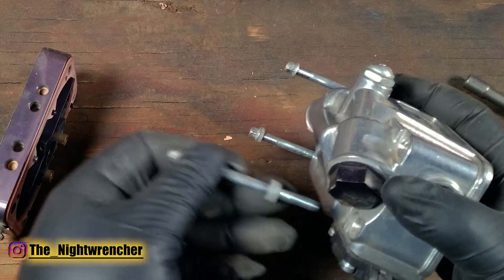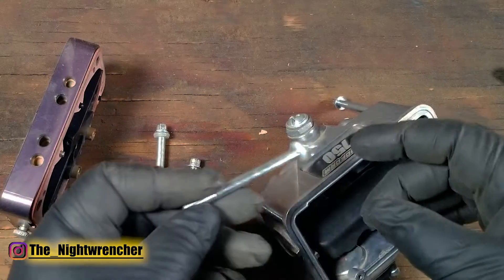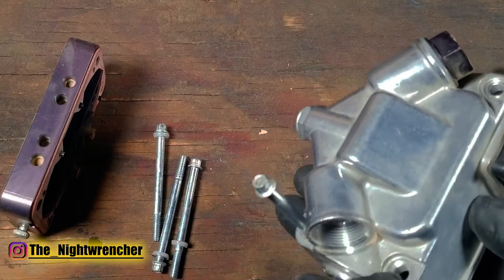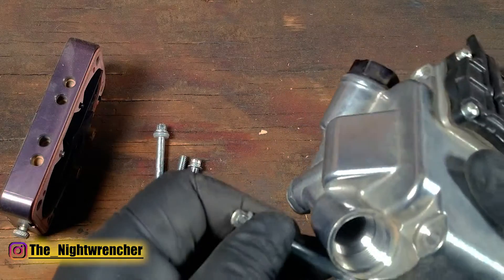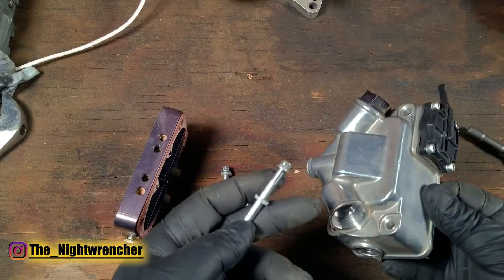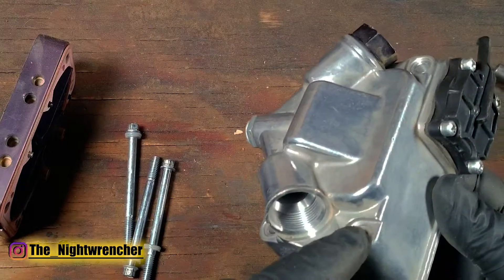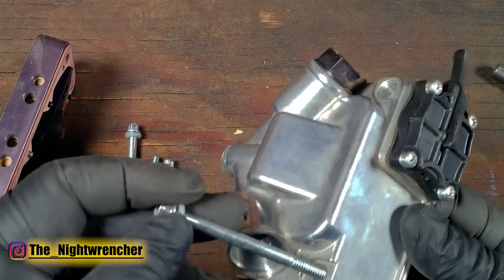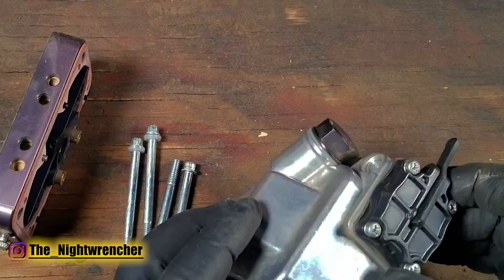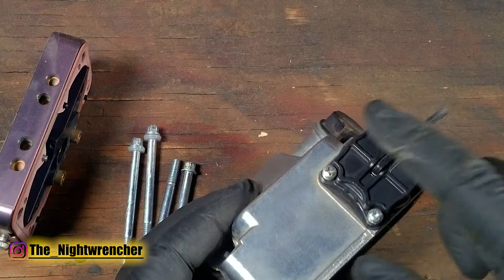Go ahead and pull the gaskets out of the fuel bowl because we're going to wash all the individual pieces. Sometimes these gaskets get stuck on the head of the bolt, sometimes on the seat of the fuel bowl, and sometimes they'll pull off with the threads and be in the middle. Be careful when reassembling that you don't accidentally stack two gaskets on top of each other — if you do, you won't get a good seal and it's probably going to leak.